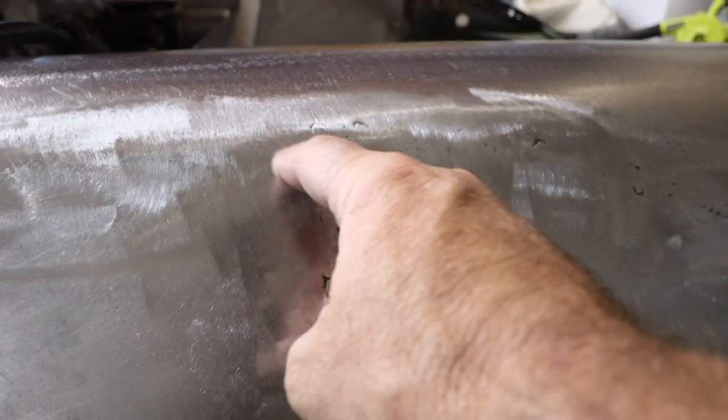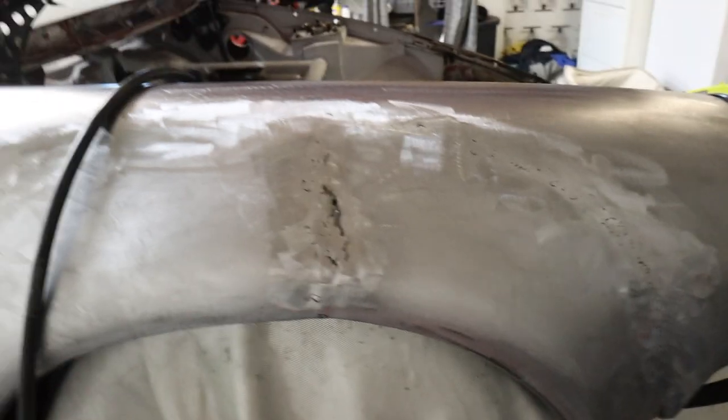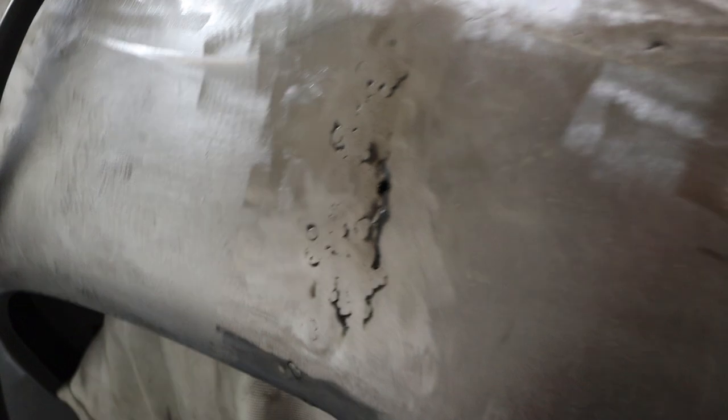This is super frustrating. I finished the rest of this — I did one more round of welding, it's great, it's finished awesome — but I cannot stop blowing holes through the center of this. It's just too thin. So I'm going to have to cut this whole section out and weld in a patch where the metal is a little bit thicker. I'm going to do the other flare first before I do that, just because this is super frustrating.